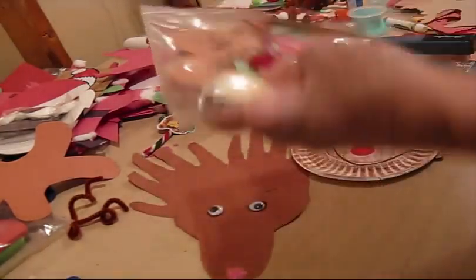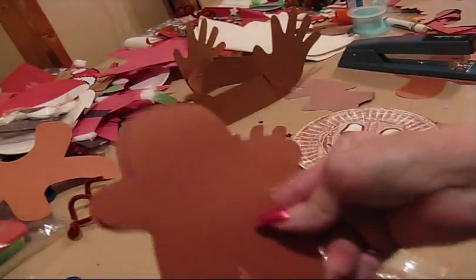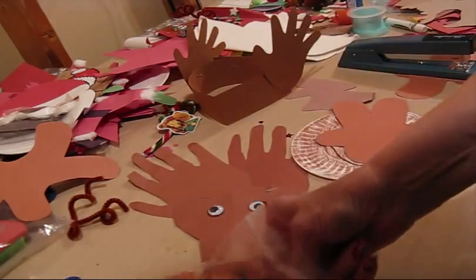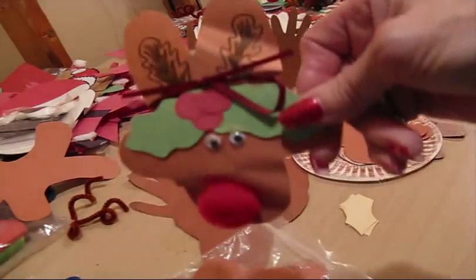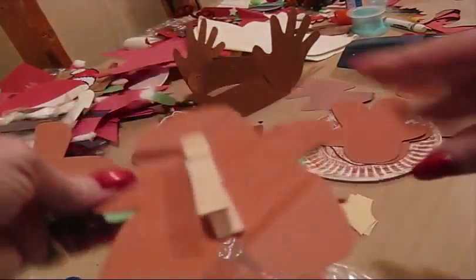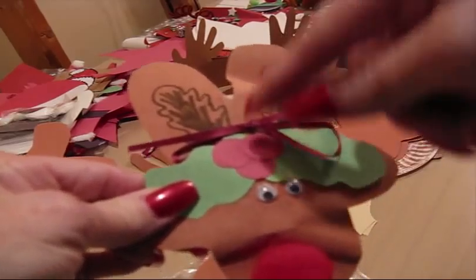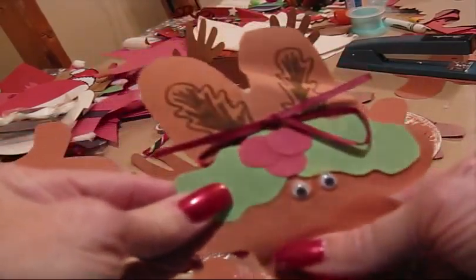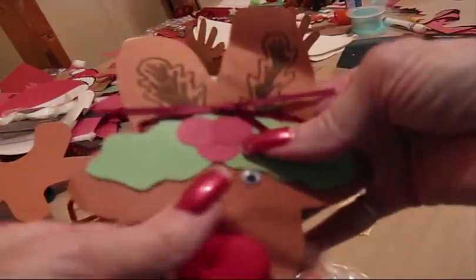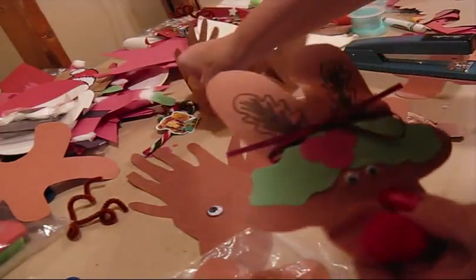This little one looks like a gingerbread man — you just take it and turn it upside down. Remember, it was a gingerbread man; turn it upside down, put your holly and holly berries, then your ribbon and your red nose, and that gives you a reindeer. If you want to put a clip on it, they can wear them and go around with their Rudolph and their Rudolph hat.